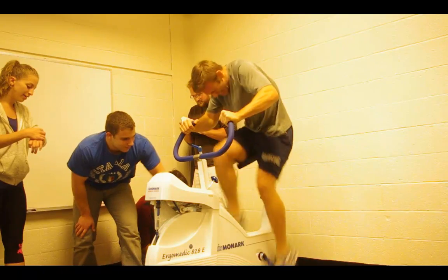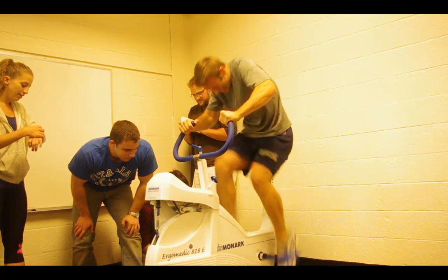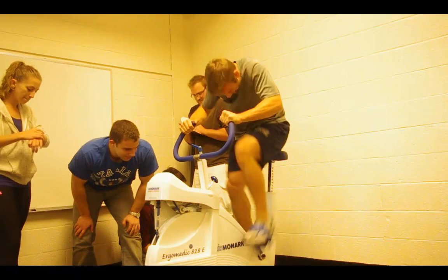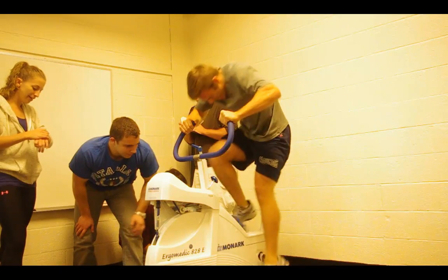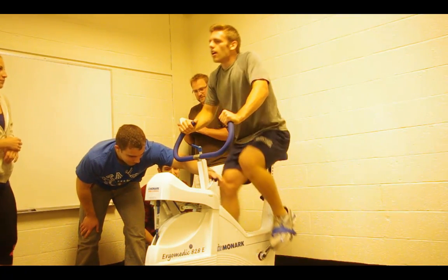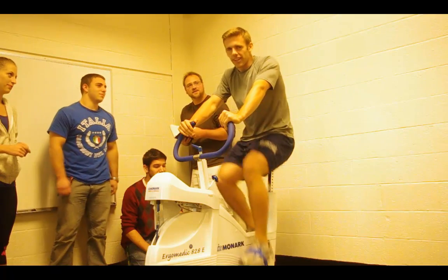During the 30-second Wingate test, the timekeeper calls out every 5-second interval: five, ten, fifteen, twenty-five... and the RPM counter tracks revolutions each interval. And that's the Wingate — everyone in the group is cheering on the subject.